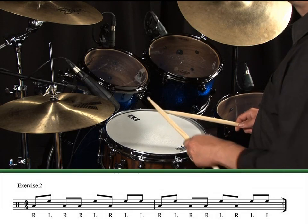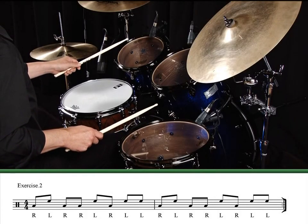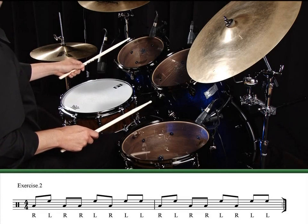Here's a groove using just the toms. Exercise 2.